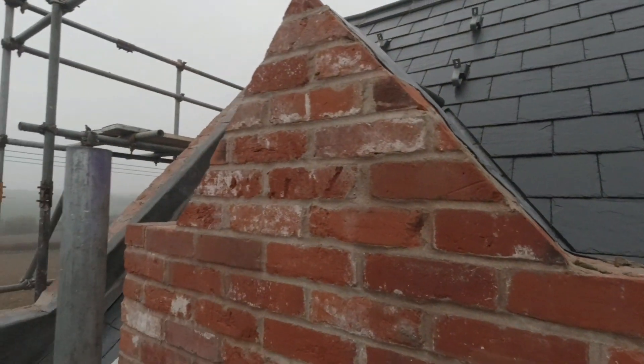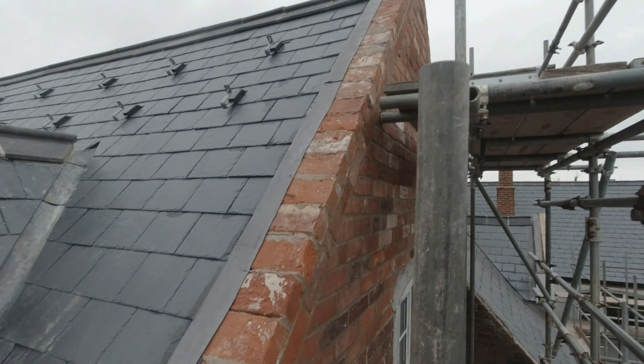What's up everybody? You're probably wondering where Tricky Bricky has been. Well, I've been in Suffolk undertaking a unique project on an old school building.